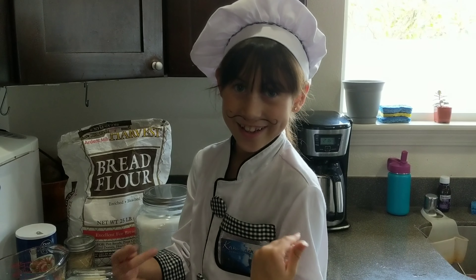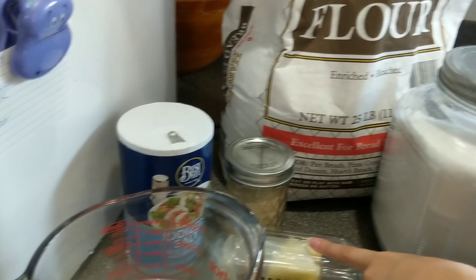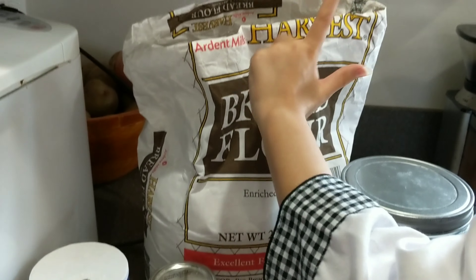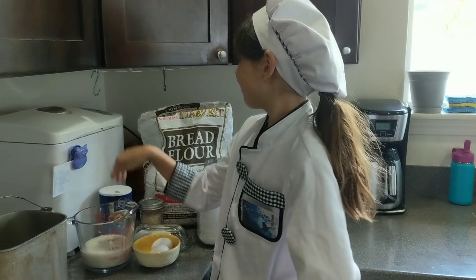These are the ingredients you are gonna need: eggs, warm milk, yeast, butter, salt, bread flour, sugar, and the most special thing of all — a bread maker.